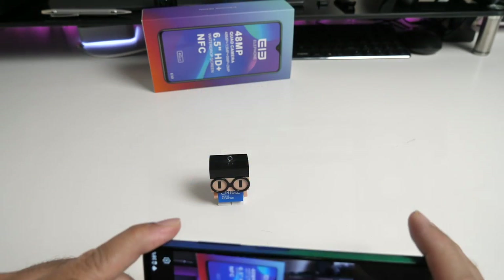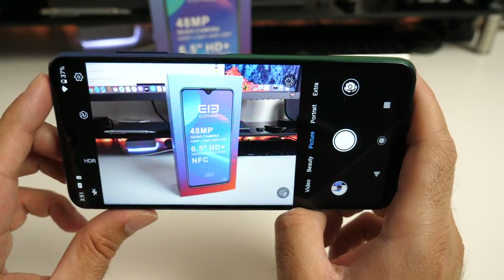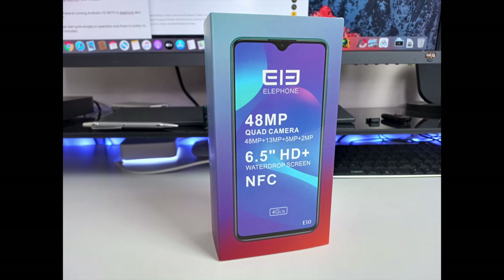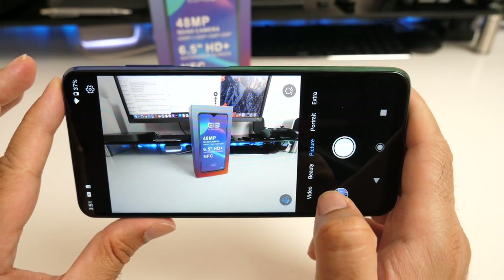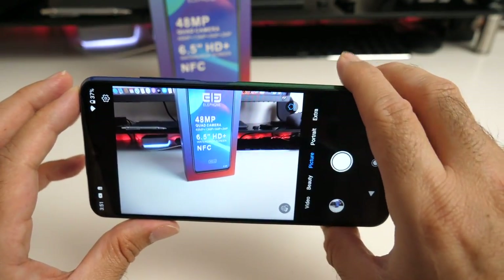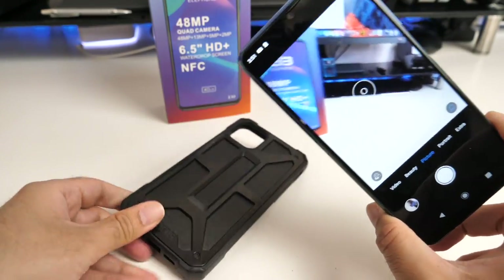Here's an example of bokeh mode. In standard picture mode you're taking a maximum of 12 megapixel photos and you can switch on HDR and AI. To access the wide angle lens you simply tap the button and you're now in wide angle mode. You can also jump straight into macro mode — here's a close-up shot of the leather part of my iPhone case.